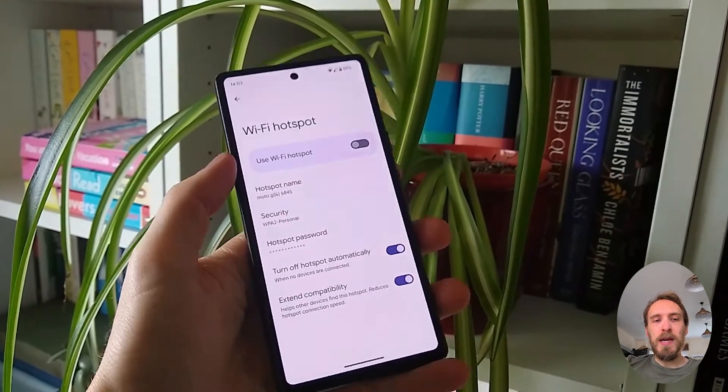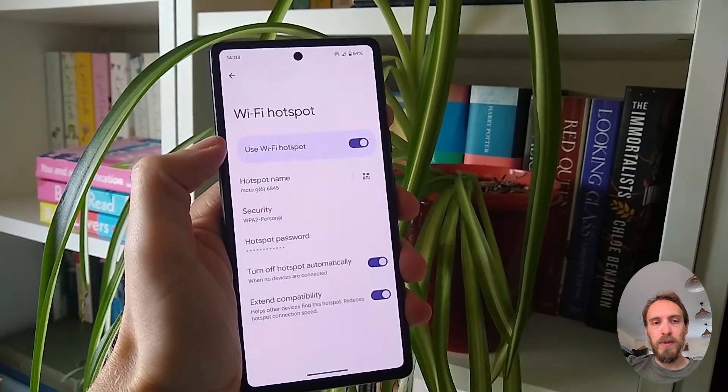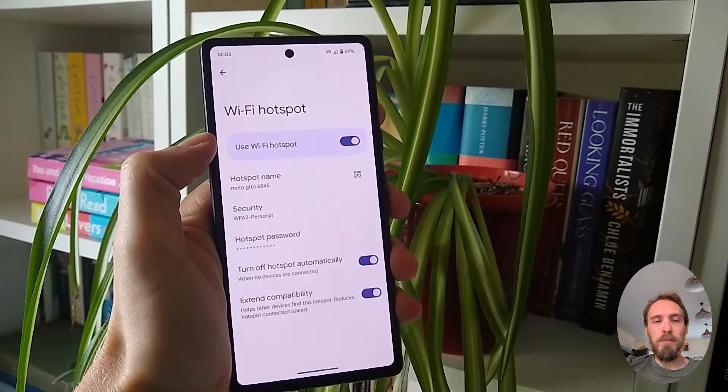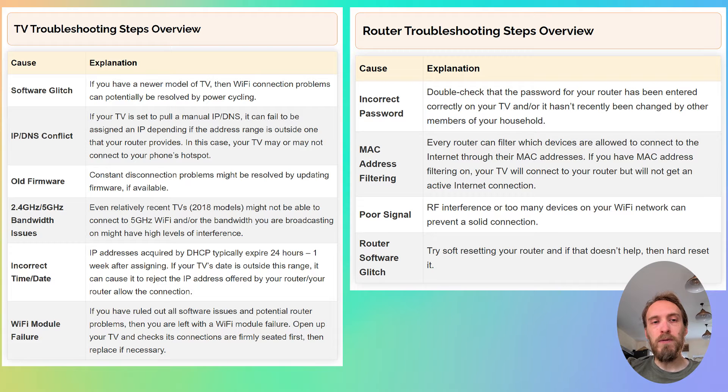If your TV connects to your phone hotspot and can access the internet — assuming you've got mobile data switched on — then you can assume the problem is with your router and not your TV. If your TV will not connect to your phone hotspot, then you either have a software issue with your TV or a hardware problem with the Wi-Fi card. Depending on the results of this test, you can follow either the router troubleshooting steps or the TV troubleshooting steps.